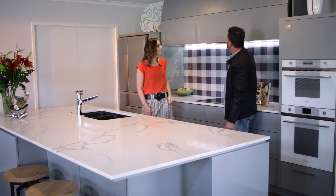I shut the cupboard and noticed no fingerprints. Yeah, this kitchen has acrylic doors and panels — more durable and more affordable.